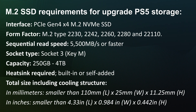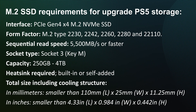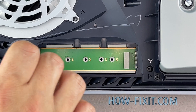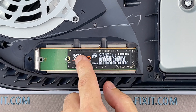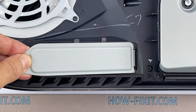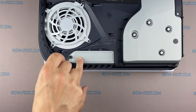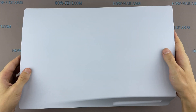Let's summarize the SSD requirements for upgrading PS5 storage. Now let's go back to installing the M.2 SSD in the PS5. The process is very simple. Remove the drive screw and spacer, then set the spacer to the position mark 2280. Install the M.2 SSD and secure the screw through the spacer. Install the cover and fasten the screw from the top. Place the cover on the housing and slide it to the left until it clicks.